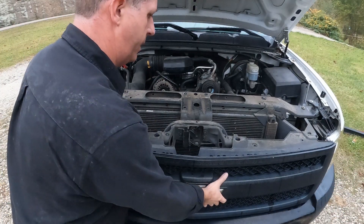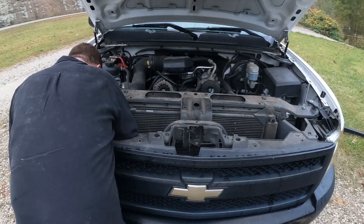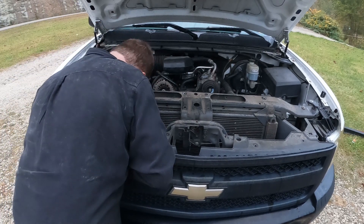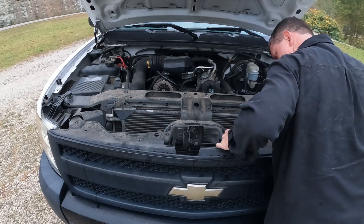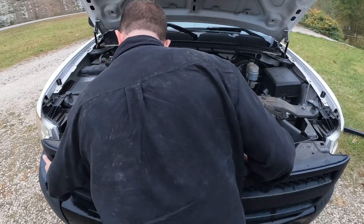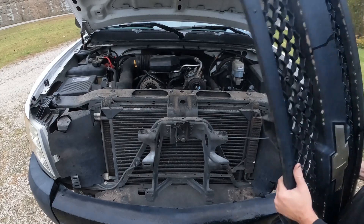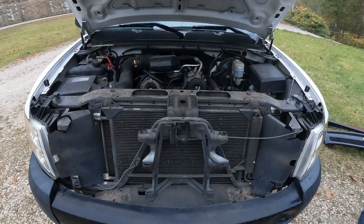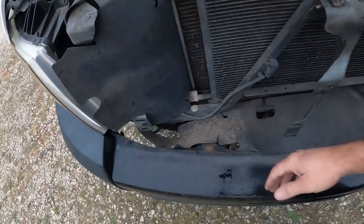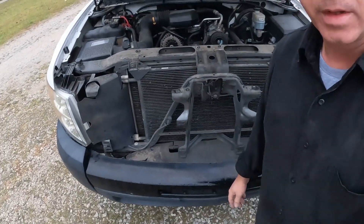All right, so we've got everything popped now. We can just lift this right off — make sure everything is still popped. That one's good, that one's good, this one's loose. And there we go — grill is off. Now we're going to set this over here to the side because we'll be doing some work to it later. This gives us access to the front bumper bolts right here and right here, and we can actually pull this and then this whole assembly will come off together.